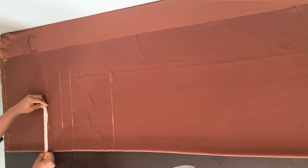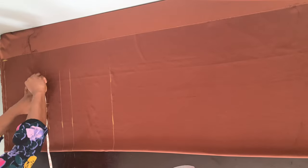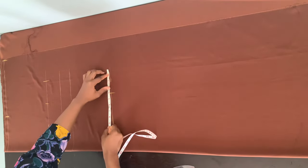Now I'm going to mark my bust circumference on the bust point line. My bust circumference is 35 inches — I'll divide that by four, place that on the bust point line, mark that point, and then add four inches allowance because this is a booboo dress, it's not fitted. I'm not marking anything on my under bust and waist lines. For my hip circumference of 38 inches, I divide by four, mark that on the hip line, and add the same four inches allowance.